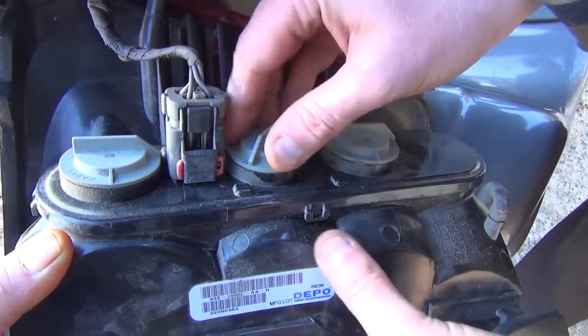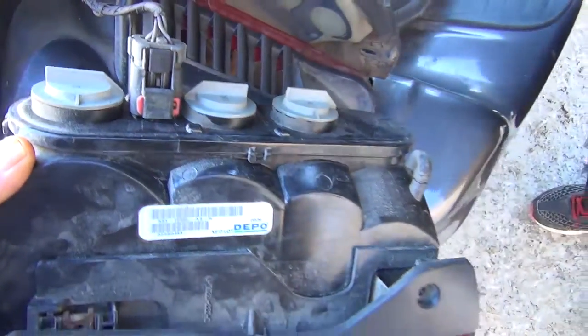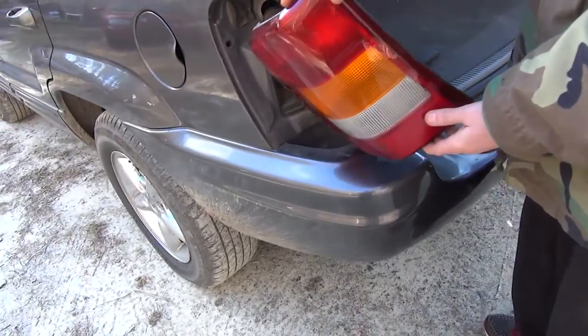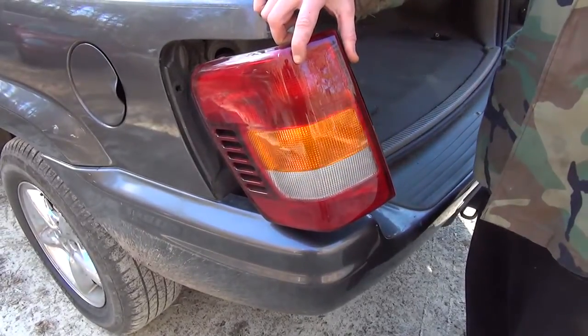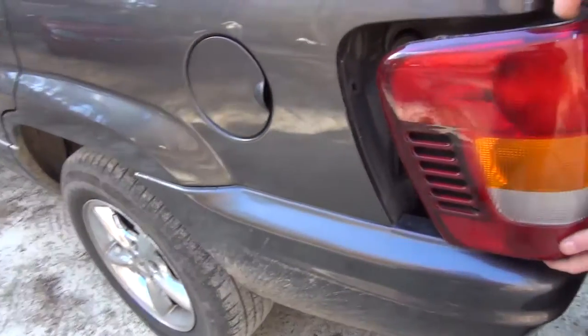Just push it back in there and turn it. Try your blinker — now we got it going. All right, let's put it back in.